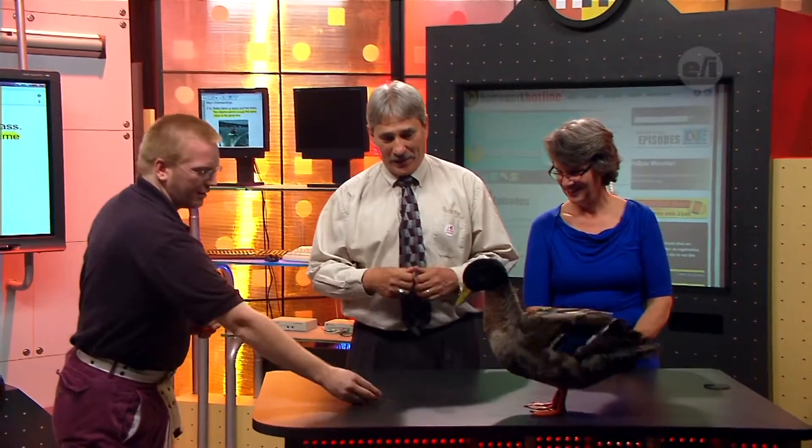Alright, as you can see tonight we have our friends here from the Seneca Park Zoo, and we have Tim and Ernie. Hi guys, how's it going? It's dinner time — Ernie's having a little snack.